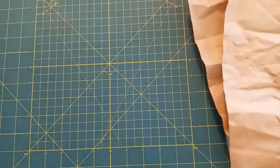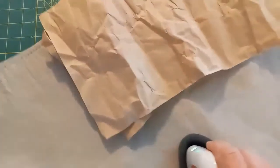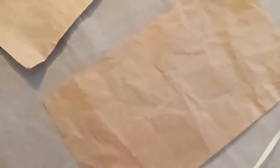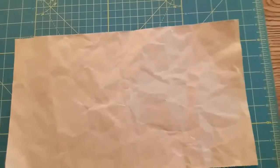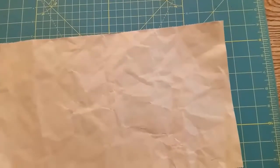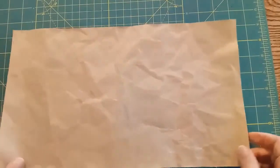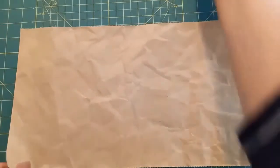Smooth it out a little bit and then just pull. Now I'm going in here — I have an ironing mat and my EasyPress Mini — and I'm ironing this paper so that it doesn't have those sharp creases in it. You can have some wrinkles, that's okay; I thought it looked a little bit cool to have it wrinkly, and you're never going to remove all the wrinkles anyway.